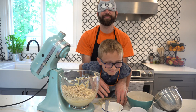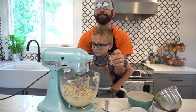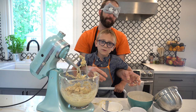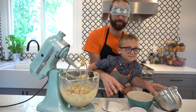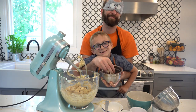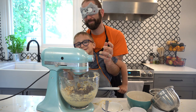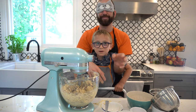We're going to take our handle, put it on, close it up, lock it, and turn it on. Then turn it off. We're going to take our chocolate chips and just pour them in — not individually. Close it up, lock it in, and turn it on.